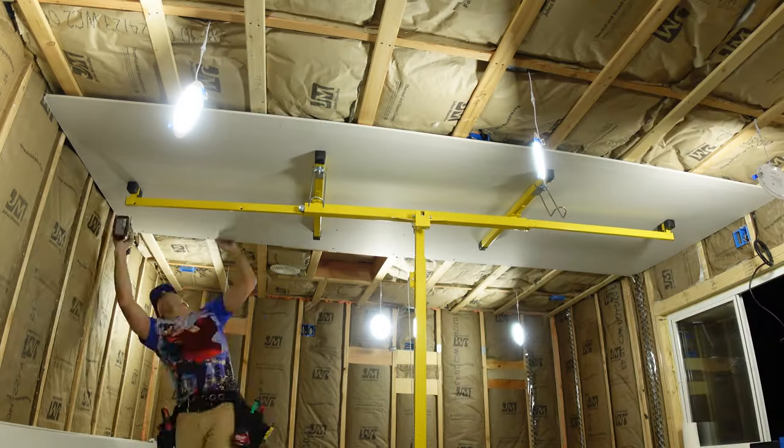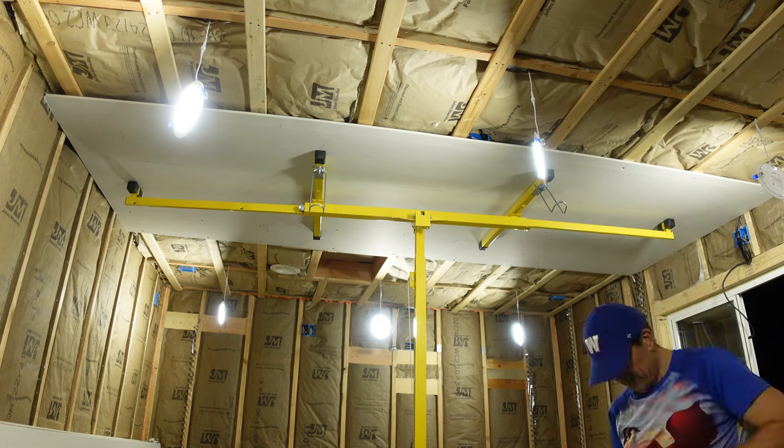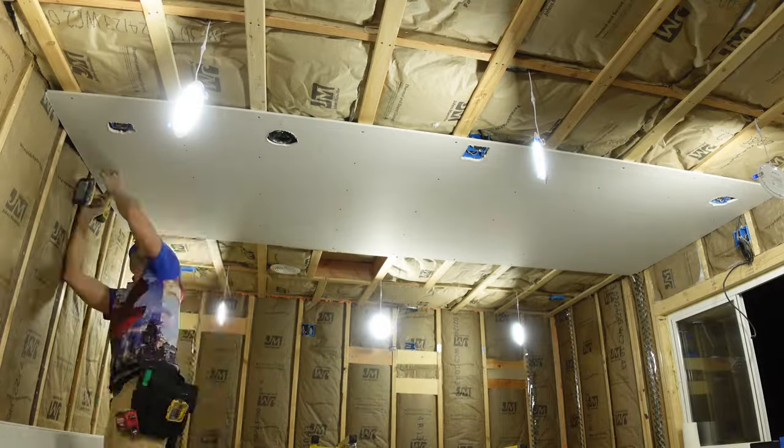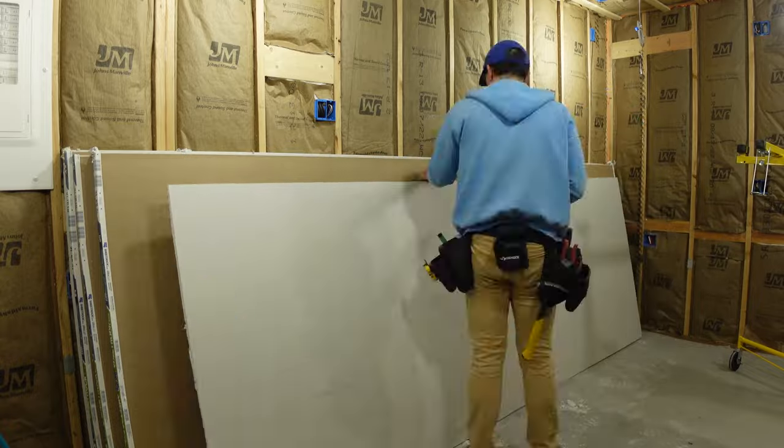The first thing I had to tackle was the drywall. Like everything else in this build I had no idea what I was doing before I started. In my case I was even worse off because I can't measure well. You know the old saying — measure twice and cut once. Well, I measured six times and cut once, and still managed to mess it up almost as much as I did it right.